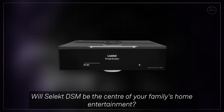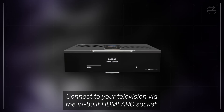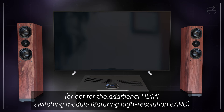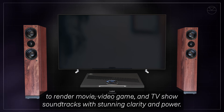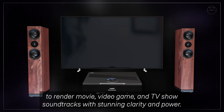Will Select DSM be the center of your family's home entertainment? Connect to your television via the inbuilt HDMI ARC socket, or opt for the additional HDMI switching module featuring high-resolution EARC to render movie, video game, and TV show soundtracks with stunning clarity and power.